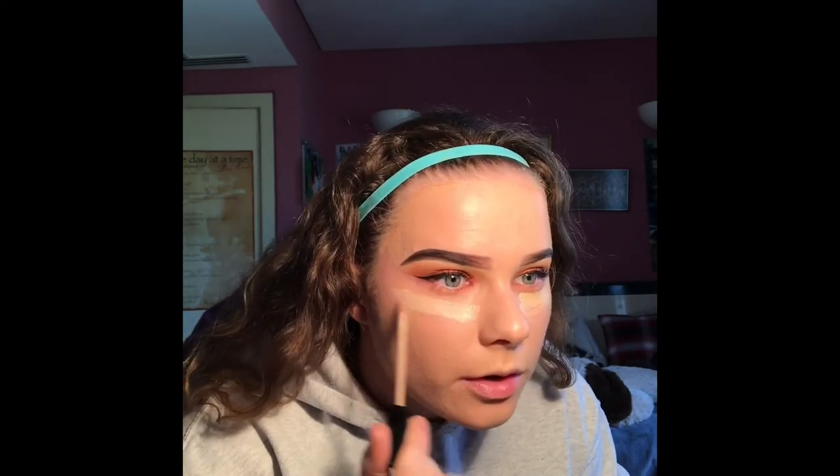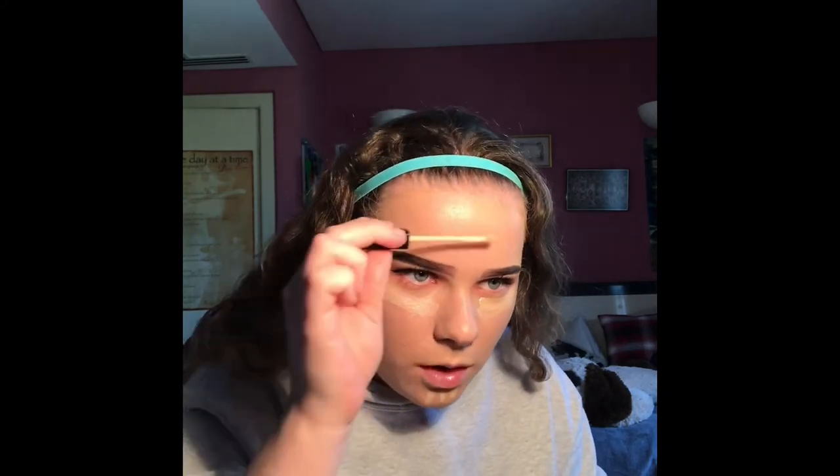And then I'm just gonna use my damp Beauty Blender. So next I'm gonna go in with concealer and I'm gonna use two different ones. First of all I'll use the Maybelline Fit Me one — it's honestly so good — in the shade 15, because 15 is lighter than 10, apparently. So weird. And then when I purchased the shade 10 one I was like, this is a bit too dark for me.